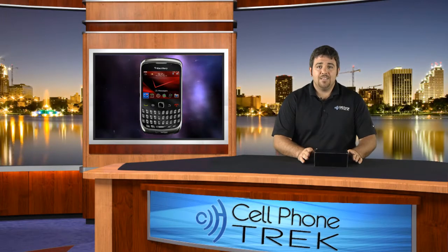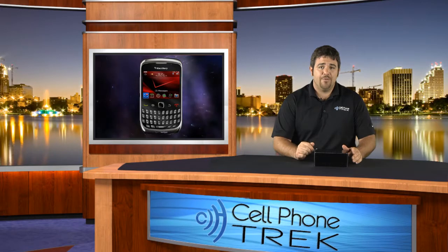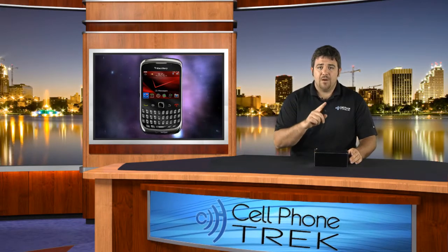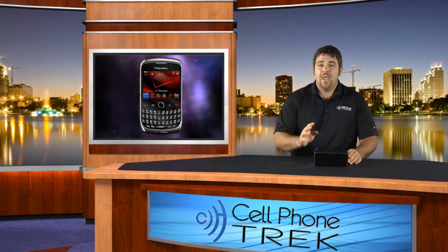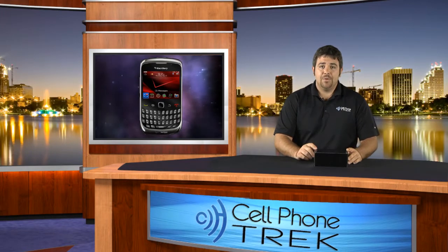So we'll get into the unboxing. Find us on Facebook and Twitter — at cellphonetrack on Twitter, spelled T-R-E-K. Type that in, search us, like us, follow us, tweet us, friend us, and we'll be happy to accept you and answer any questions there or in the comments of this video. So let's get into it.